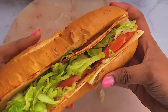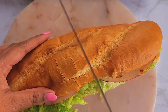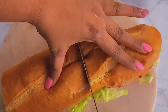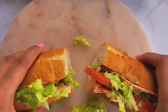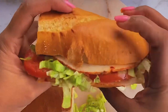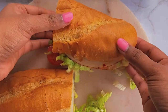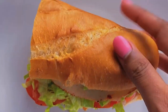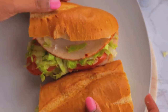My delicious easy Italian sub is now ready. Before eating, I'm going to cut it in half, which makes it easy to eat and easier to put into a lunch box if you're taking it to work. It also helps with storage, or you could just share it with someone else.